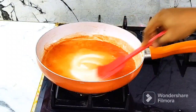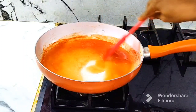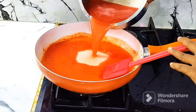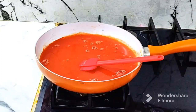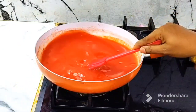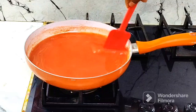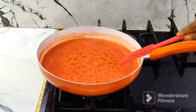Add 1 tablespoon of sugar and mix it in the pan. Continue mixing it well in the pan until combined.